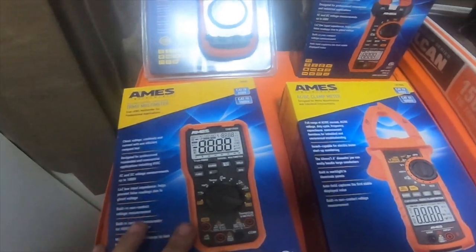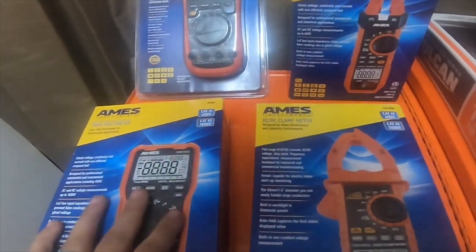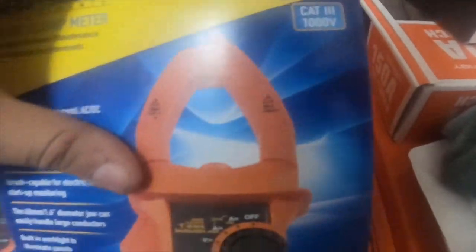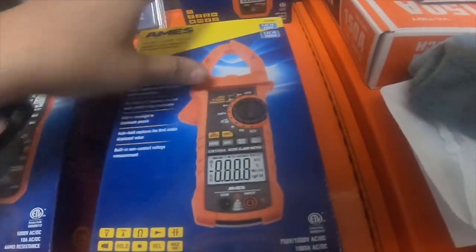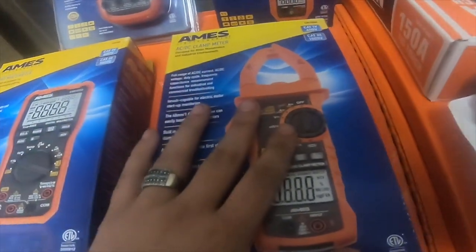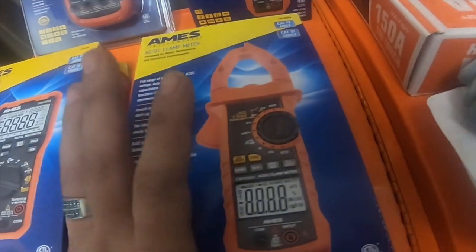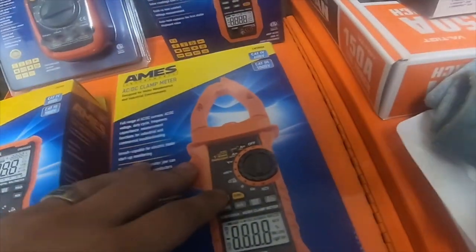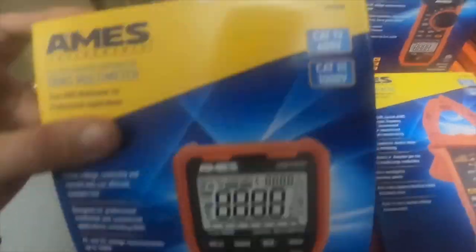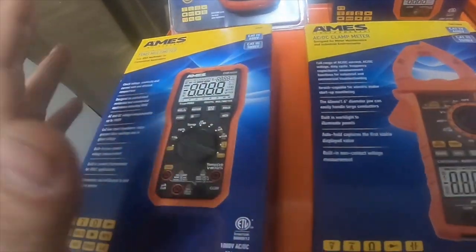I'm doing a quick tool haul. All of these I got from eBay — I did not buy them from Harbor Freight. This one right here is the CM 1000. Harbor Freight wanted $120 for it; I got it on eBay brand new, just open box — put back in the box with all the parts and accessories — for $69.